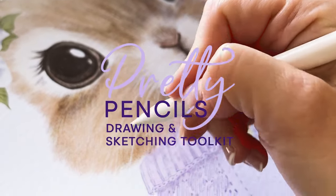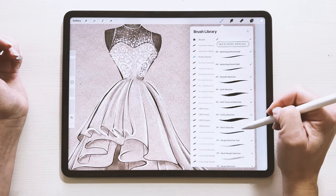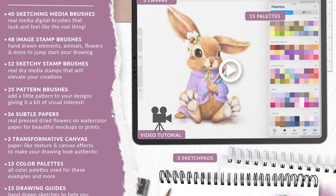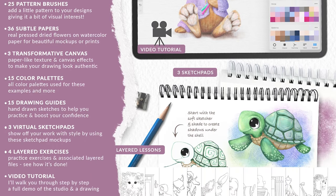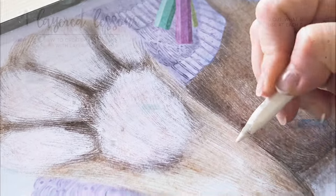Introducing Pretty Pencils, a complete sketching, drawing and learning studio for artists and beginners alike. It's a complete collection of dry media brushes, pattern brushes, image and texture stamps, canvases, subtle papers, practice guides and layered lessons to help you achieve fine art professional results. This isn't just your regular toolkit — it's packed full of learning material to help you achieve your best outcomes yet.